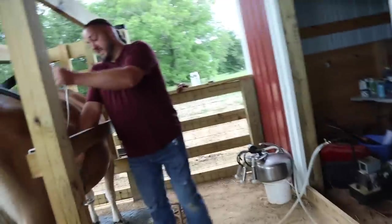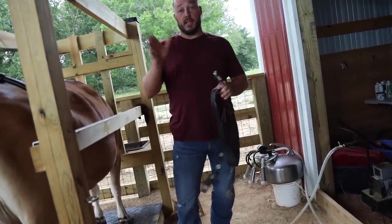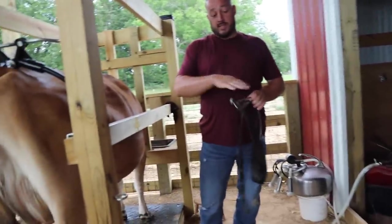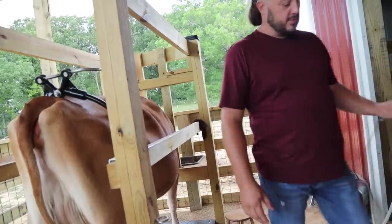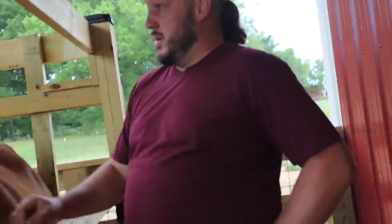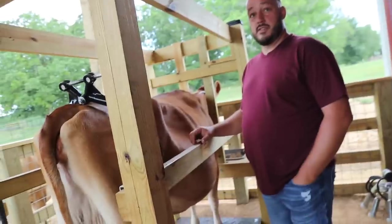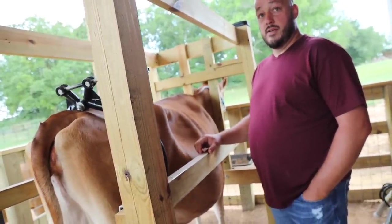A gallon and a half right there. She's actually down in production because she's in heat. They go up and down, so she's on a down — that's about a gallon less than what I've been getting consistently, but it fluctuates. Where's your bull at? I don't have a bull right now. What are you going to do for these two? I've got a guy with sexed Jersey semen who's going to do AI on both of them.